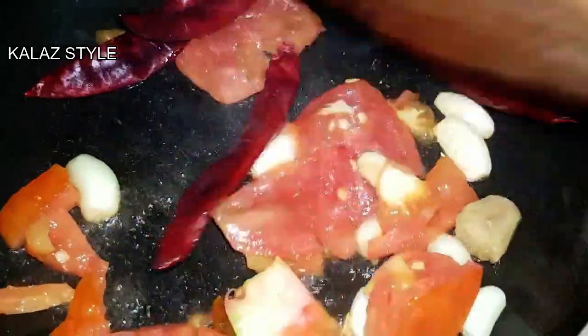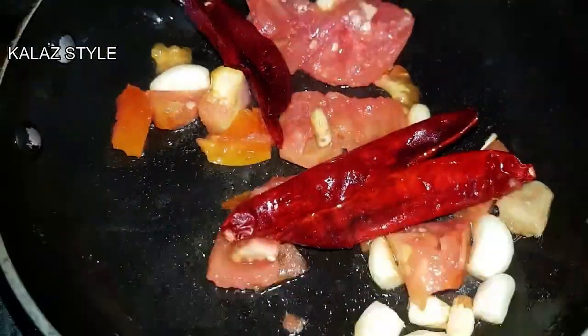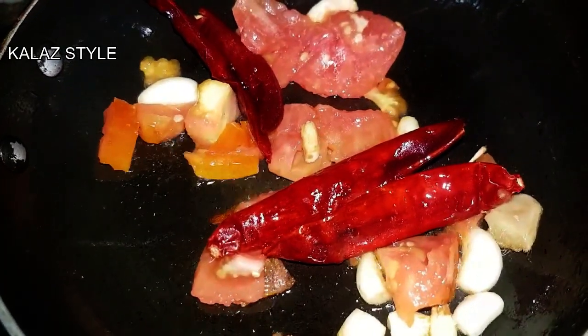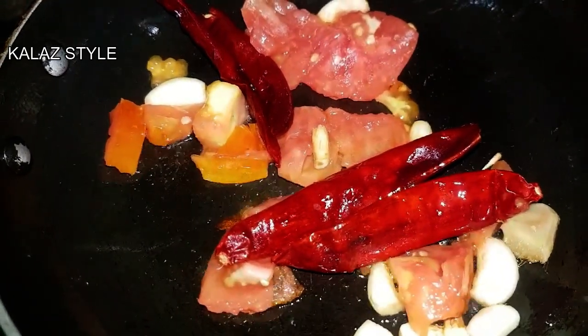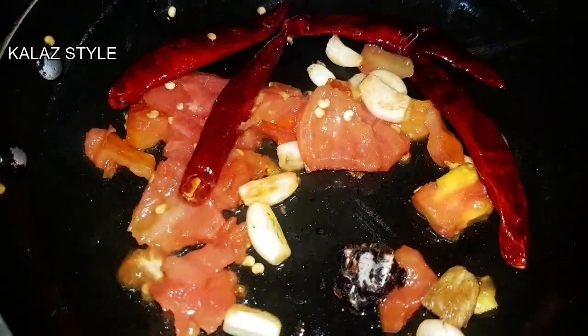Later add 4 red chilies and sauté for 2 more minutes. Finally add a small amount of tamarind, sauté for a minute, and switch off the flame.